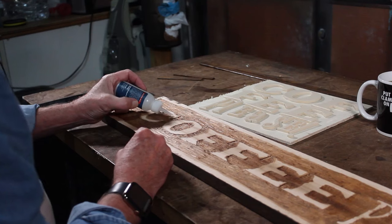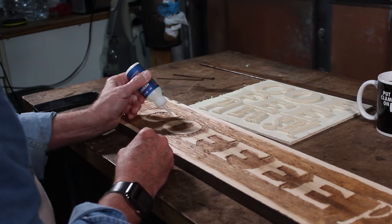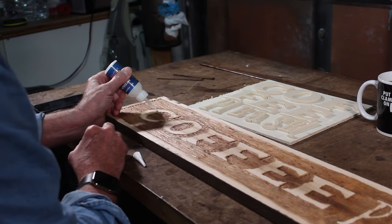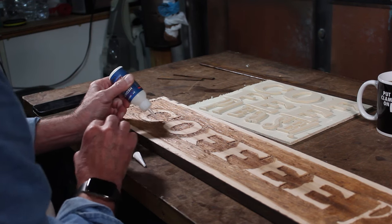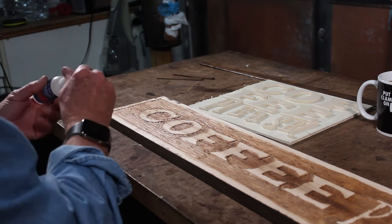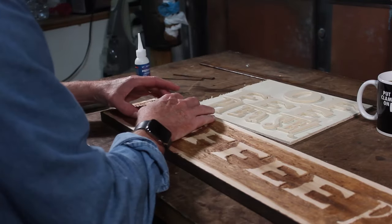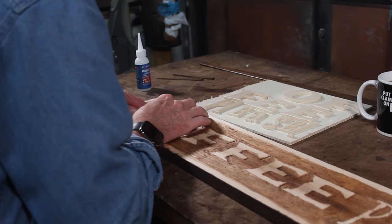I'm going to be using some Starbond — it's basically like a CA glue. You only put a few drops on, that's all it needs, and it will secure everything. They do come with an accelerator, but for this I'm not going to use it because I want to be able to position the letters before it sets.